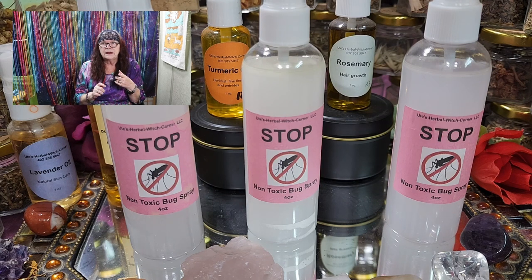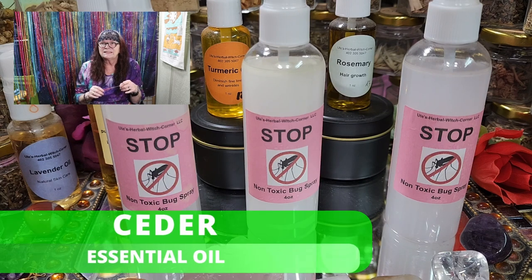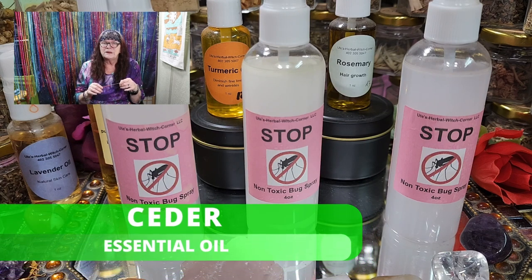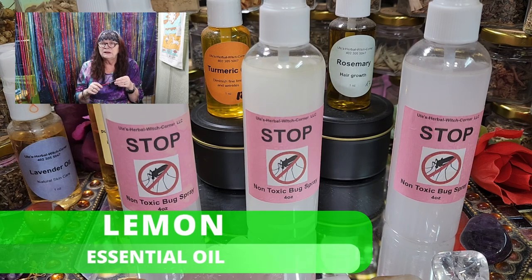We also have cedar in it. Cedar has the same effect — all of these essential oils have the same effect in that insects don't like them, and that's the reason why they don't catch you.